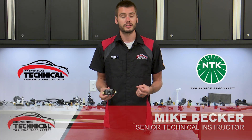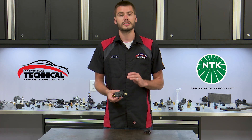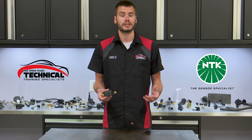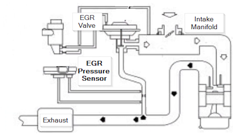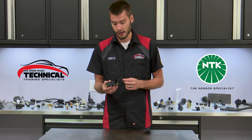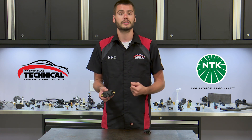The Exhaust Gas Recirculation Pressure Sensor, or EGR Pressure Sensor for short, is a sensor that's used to monitor the performance and the functionality of the EGR system on your vehicle. As exhaust gas flows into your engine through the EGR valve, this pressure sensor monitors that change in pressure and reports it off to the computer to verify that the system is functioning normally.